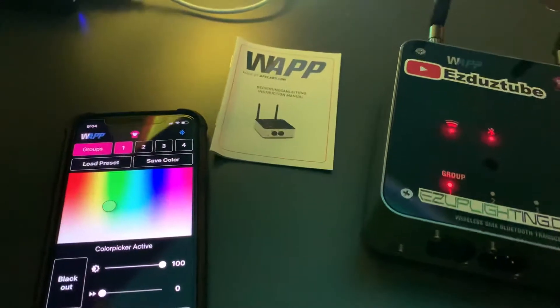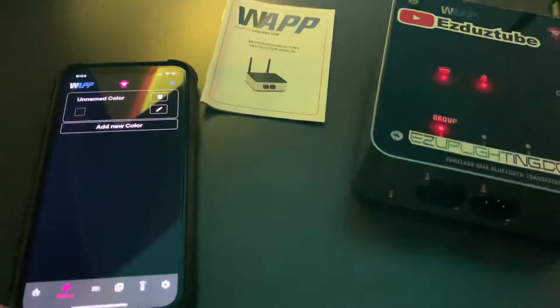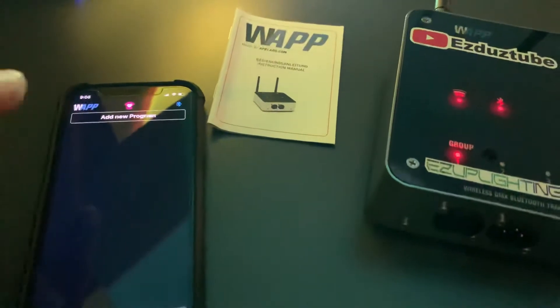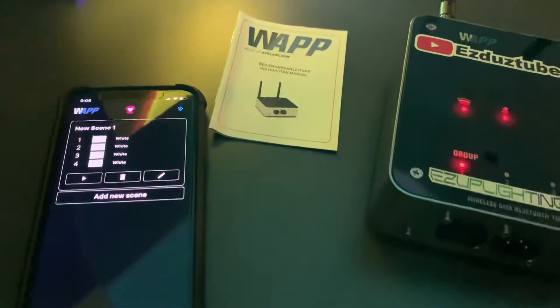We have a little add-a-color section. Create a program. This is to add scenes.